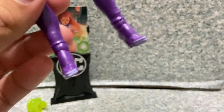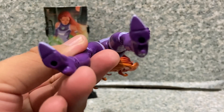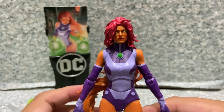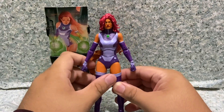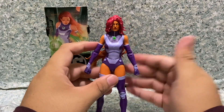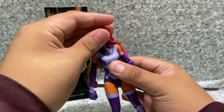There are little lines painted on the heels, and on the bottom there are two pegs in her feet. Overall the figure itself looks really good — a great sculpt, even despite the arms and legs being reused from the Catwoman figure.